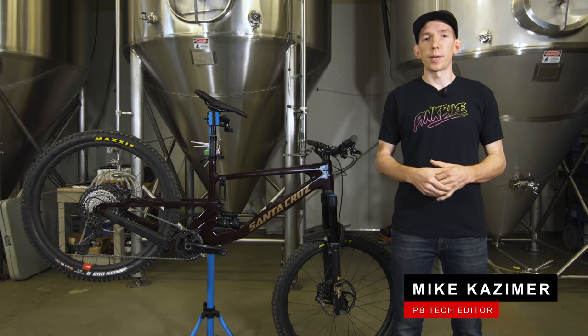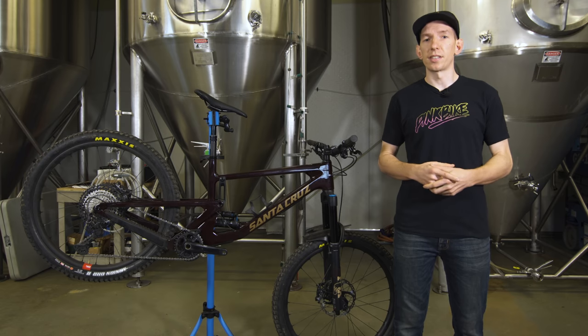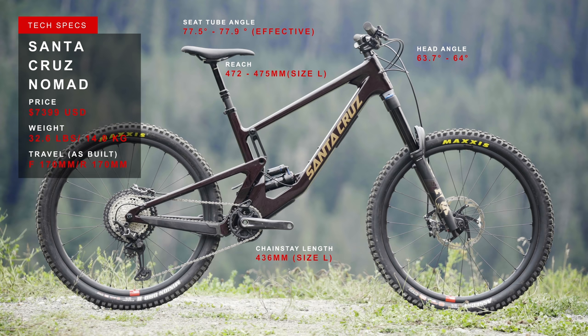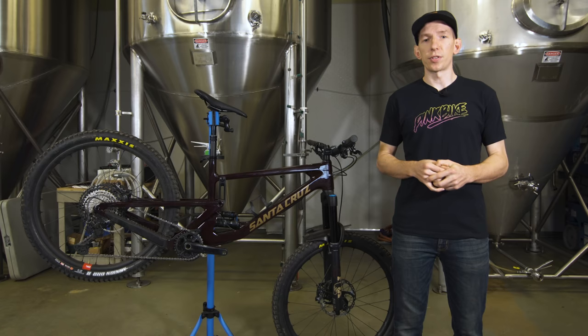Hey everybody, I'm Mike Kazimer. Welcome to the Pinkbike Enduro and Freeride Field Test. We're taking a look at bikes with 160 millimeters and more of rear travel — bikes designed to excel in descents and still let you pedal them back up to the top. We're going to be taking a look at the brand new Santa Cruz Nomad. This is version 5.0, a mainstay in Santa Cruz's lineup ever since 2005 when it was first introduced.